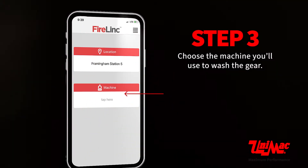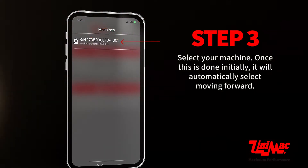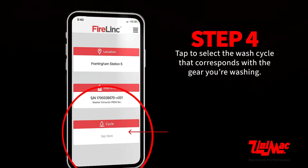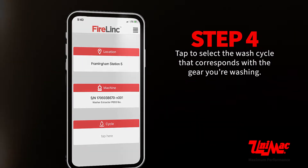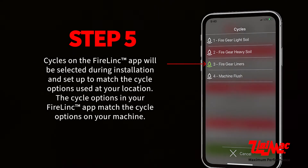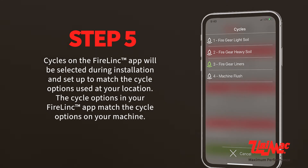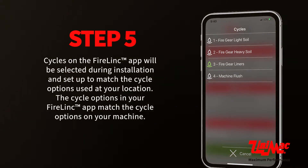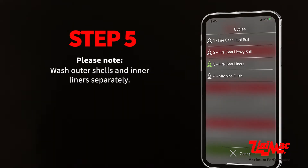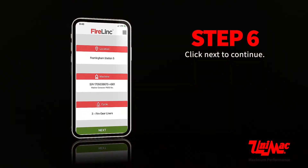Choose the machine you will use to wash the gear and select it. Once selected initially, it will automatically select moving forward. Tap to select the wash cycle that corresponds with the gear you are washing. Cycles on the Firelink app are set up during installation to match the cycle options at your location. Please note: wash outer shells and inner liners separately. Click next to continue.